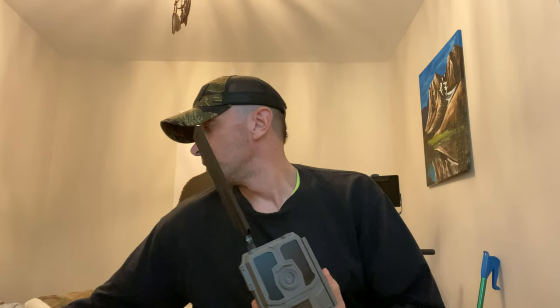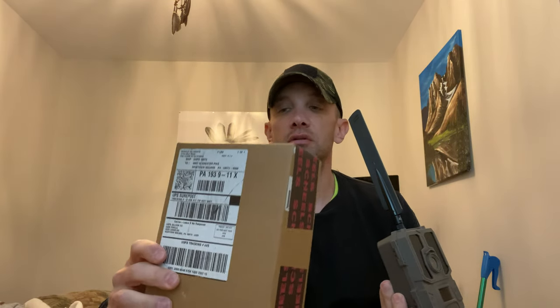Hey, what's up everybody. I just received the new Tacticam Reveal. I got it from Sneals — 99 bucks. I think I ordered it Monday or Tuesday and it was here today, Friday.